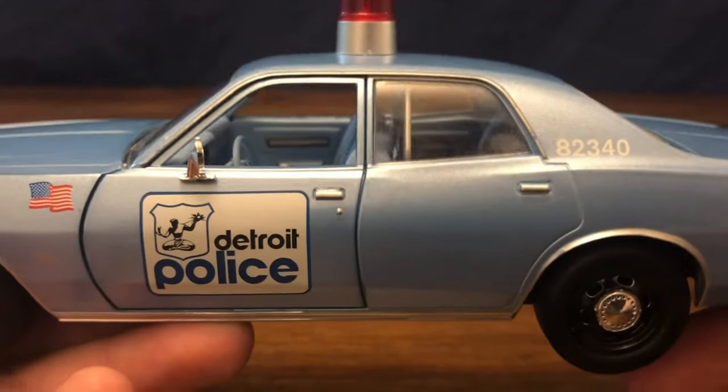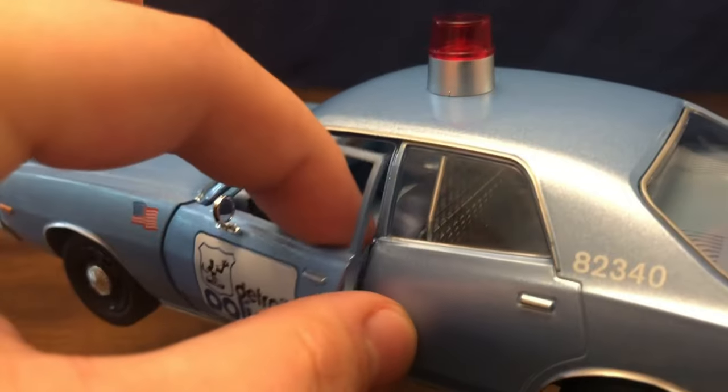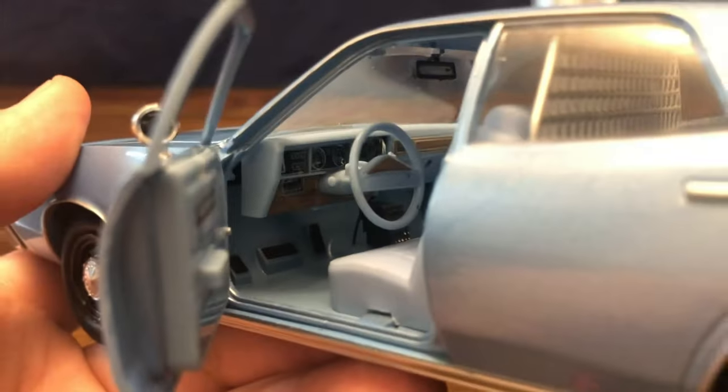There's the Detroit police badging on the side, a squad car number up there. One thing I do like is the cars have realistic opening hinges versus the dog-leg style. Greenlight is definitely coming a long way with that.